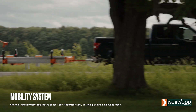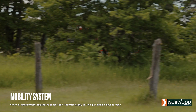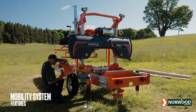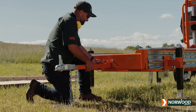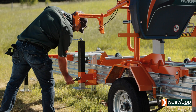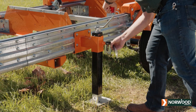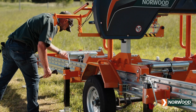Norwood's optional mobility packages can transform the productivity of your mill. Our mobility system comes complete with full-size wheels, quick-release fenders, retractable and removable tow bar, and carriage lockdown clamps. The package also includes support jacks to help you level and support the log deck at your sawing site. Setup time? 5 minutes.